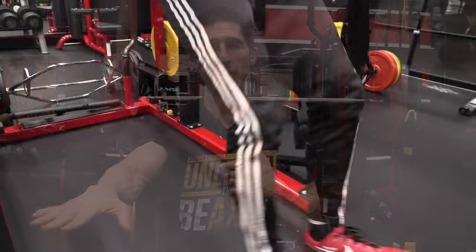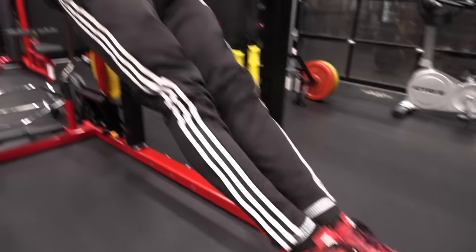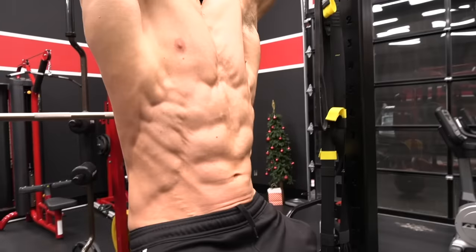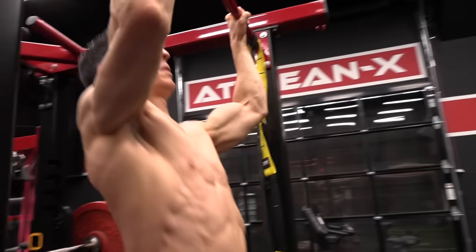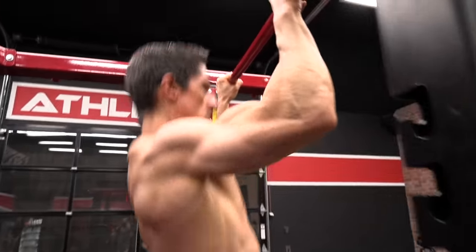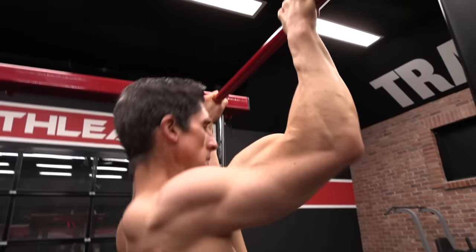Point your feet downward by engaging your calves. Straighten out your knees by engaging your quads. Squeeze the glutes. Have your abs engaged — much more than just passively hanging there. All of these things allow you to stay tight, and as soon as you add tightness to the equation, the body starts to fly up and down a lot easier. The process becomes more efficient, and your body moves in space with a lot more power and strength. Do this right now and you're going to do more pull-ups regardless of how many you're doing right now.